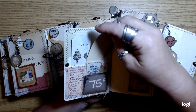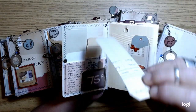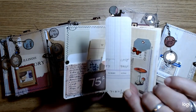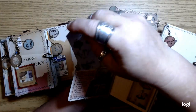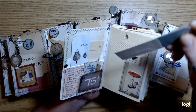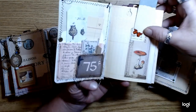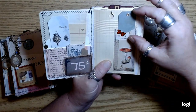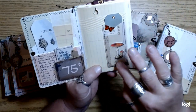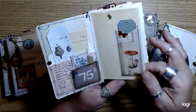It's just some scraps from some ledger pages and some other little botanical type papers. This one is backed with a ledger paper. And then these are the little tags I made out of some of the scraps from the covers — from the cereal boxes — and then some of the collage that we did together as a little pocket.